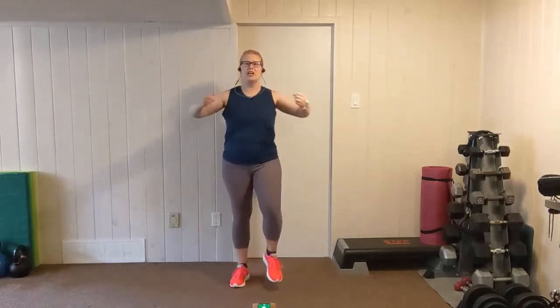Starting out with a nice easy march, lift your chest and roll your shoulder blades back. Breathing evenly, we're going to add a double punch. Double punching here, working through that chest. Exhale, inhale. Keep breathing, pushing through it.